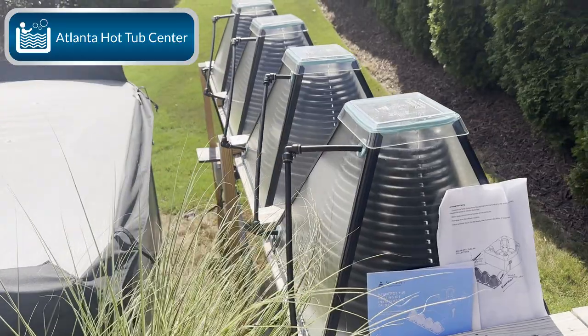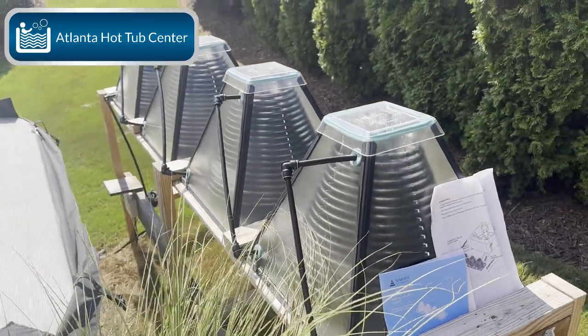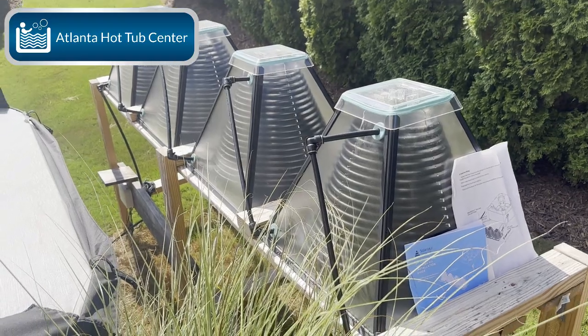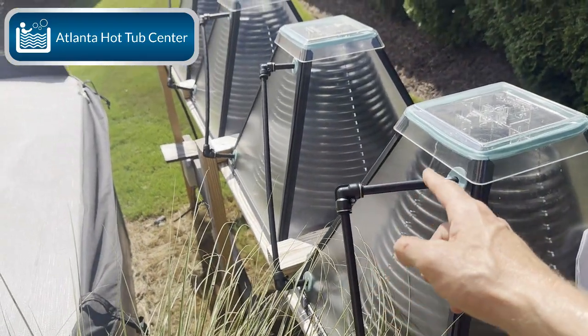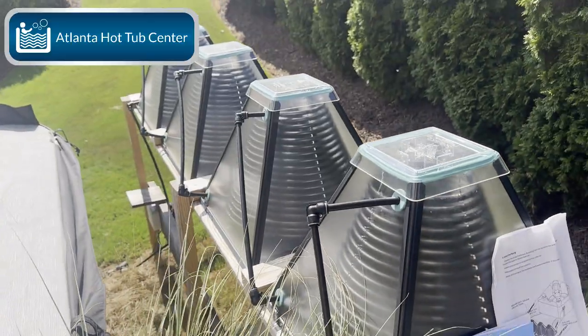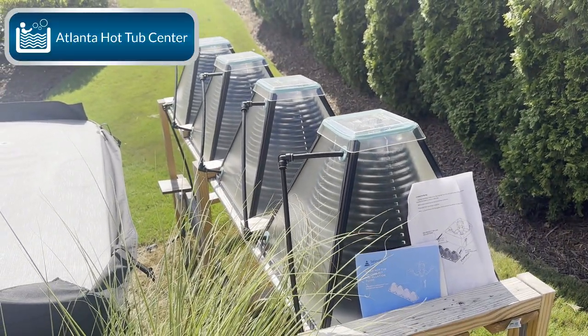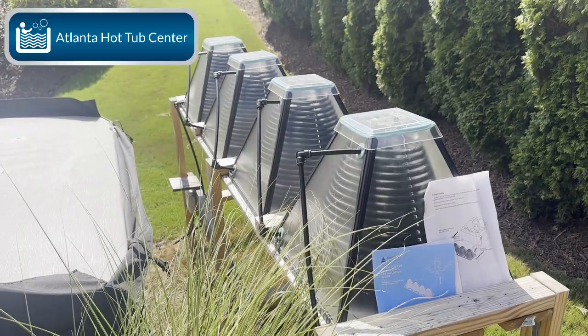Alright, here we go — the Solaris Kit. It comes with basically everything that you need: the connectors, the tubing, and the collector. It comes with a flow valve, a circ pump, and your controller. It all comes together in a kit.